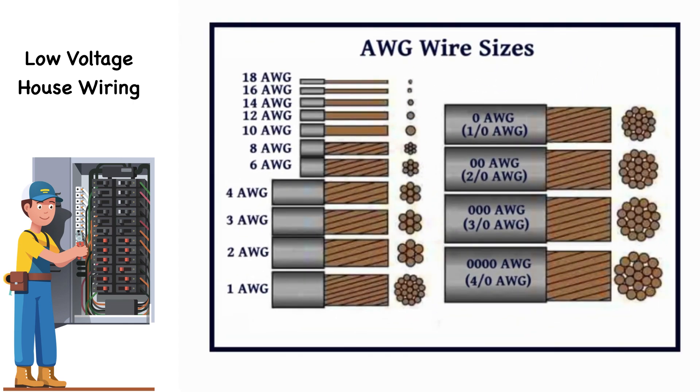Low-voltage wiring will involve the requirement of different sizes or gauges of wire, depending on the load that it feeds, or more precisely, the amperage it will have to carry. Wire sizes are categorized by what is standard in North America as the American Wire Gauge, AWG. This is a measure of wire thickness, which also dictates the cross-sectional area, and for a given material, ampacity.